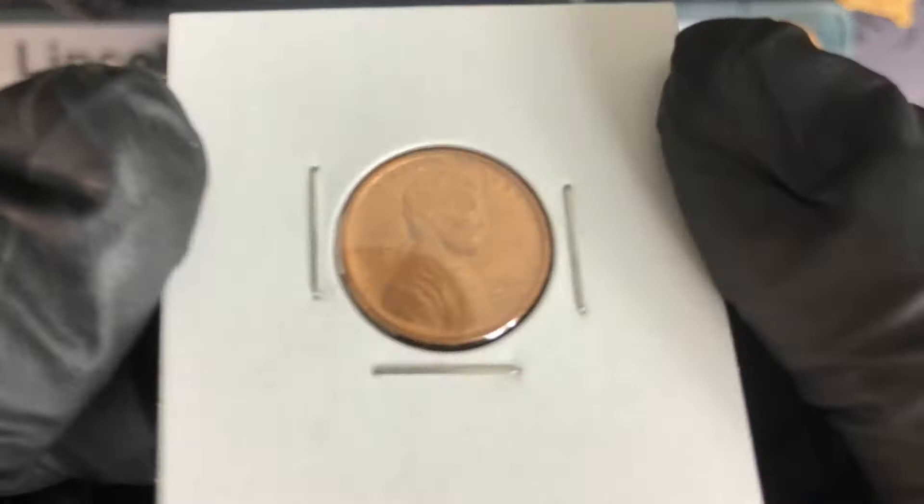I don't think the obverse of this penny is ever going to change much — the only thing that would cause it to change would be ceasing production of pennies altogether. Lincoln is here to stay; this is the single longest-minted coin the US has ever produced. There have been lots of changes on the reverse though: the VDB features wheat cents, the Memorial cents ran from 1959 until about 2008, then 2009 saw the bicentennial with custom reverses featuring different parts of Lincoln's life, and from 2010 onward we've had the shield design.